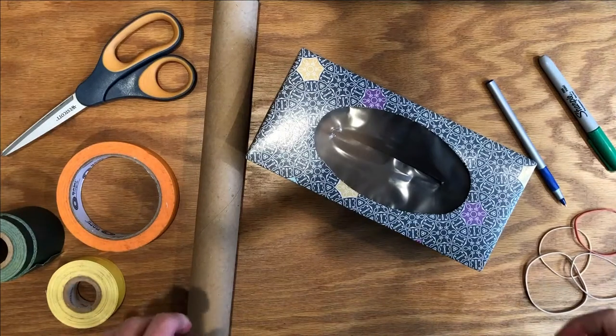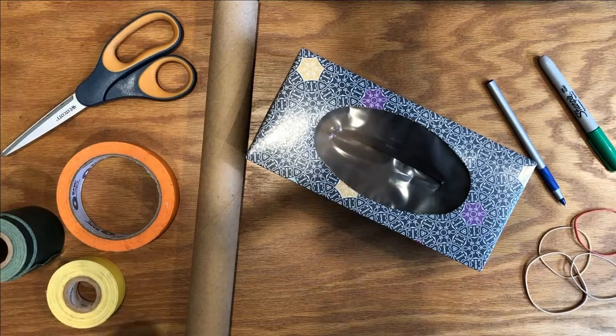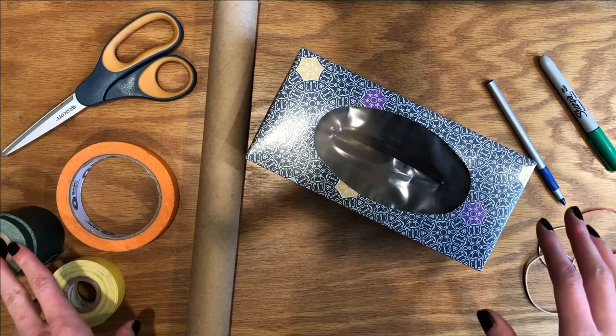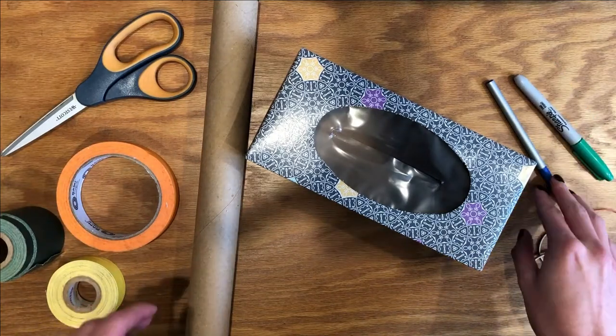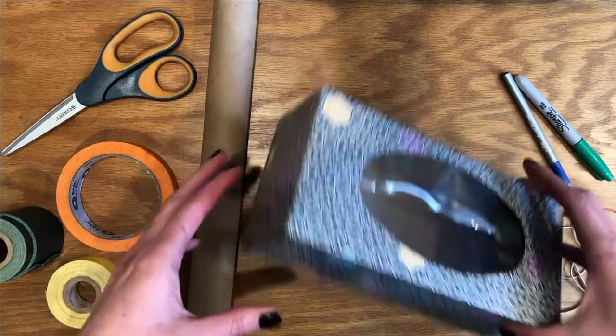All right, so you've got all of your materials here for your tissue box ukulele. You have your tissue box, paper towel roll, some tape or hot glue or glue if you have it, scissors, elastics, a marker, and a pen. So we are going to get into it.